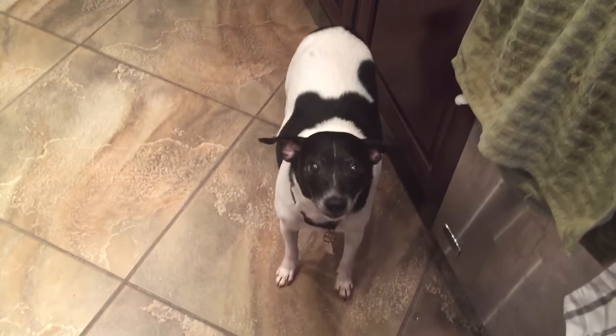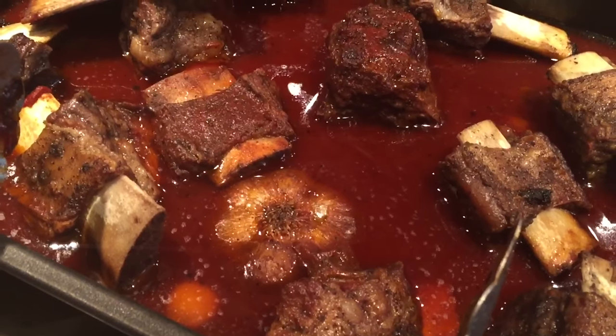I'm telling you right now, it's going to be so delicious. What do you think, Jack? Yeah? He's ready. Anyway, Big D's Kitchen. Peace.